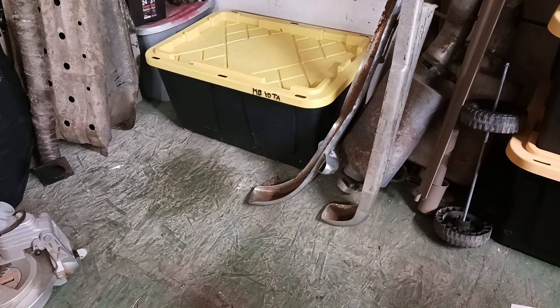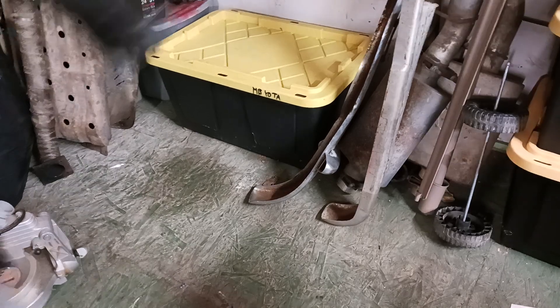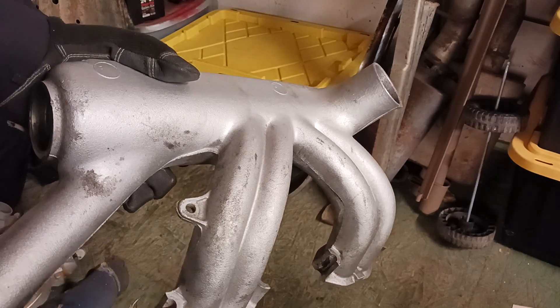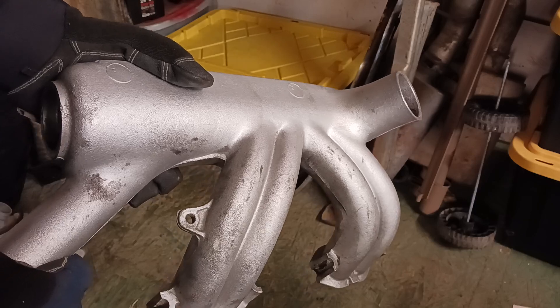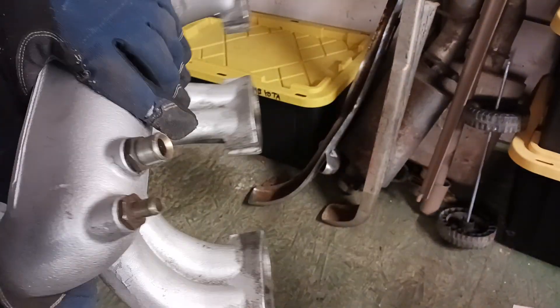Hey guys, I wanted to share some thoughts about the Mercedes 617 motor — usually the 617A, that's the turbo version. This intake is from the mid to late 70s 300D Mercedes; it came on the naturally aspirated non-turbo 617, one of the first ones — no EGR, none of that smog stuff on here.